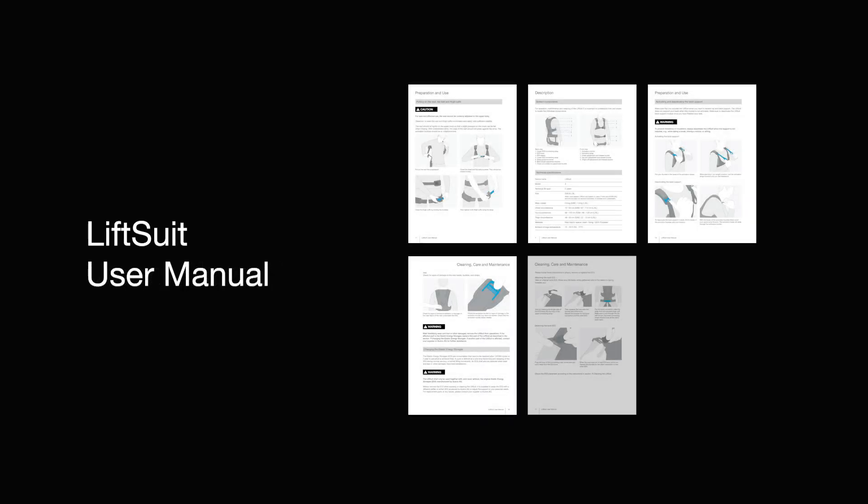Thank you for watching the Oxivo LiftSuit video manual. For more information, please consult the user manual or reach out to us. We look forward to hearing from you.